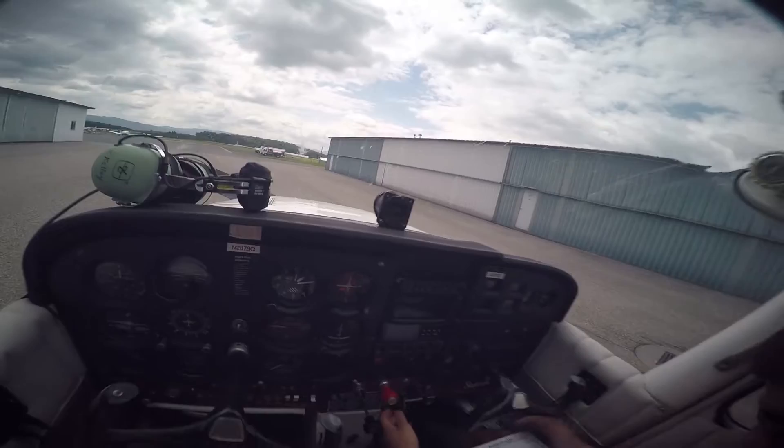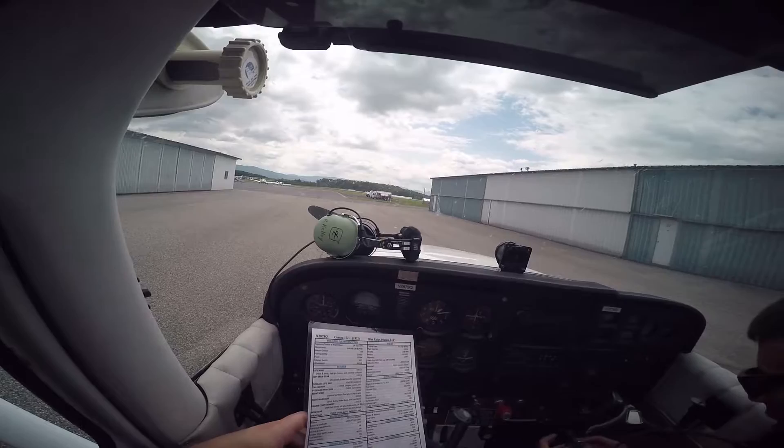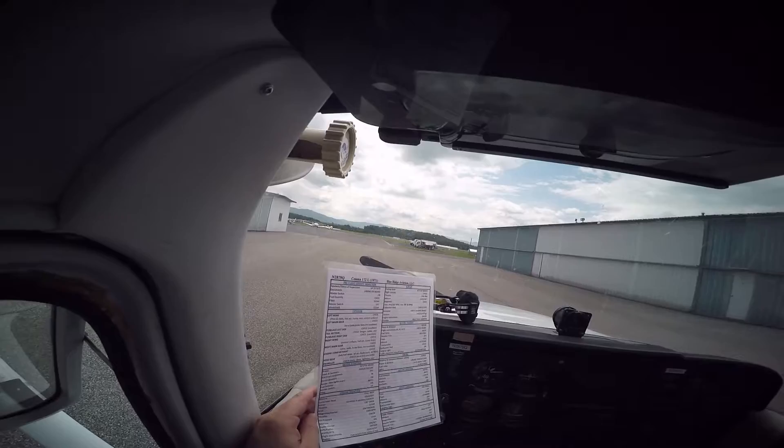So now we're on the engine starting checklist. Mixture. Carburetor heat. Primer — we don't need a primer because we're just flying. Throttle — we're an eighth inch open, just a little bit open. I need the starter, so I'm going to turn around and get the key. And then, clear prop.